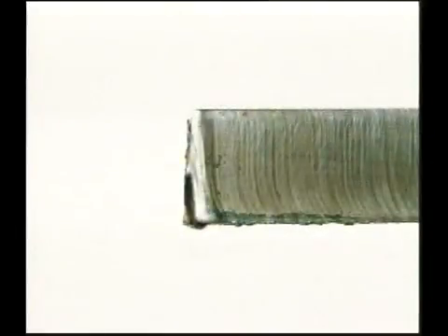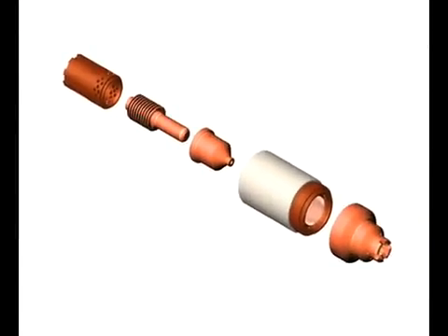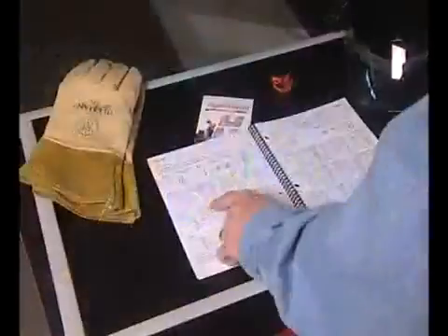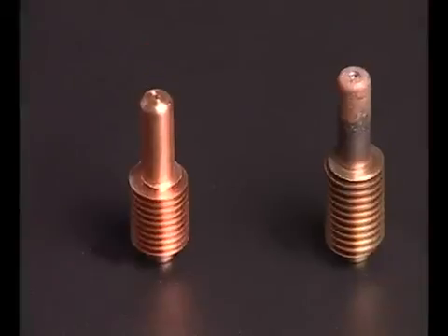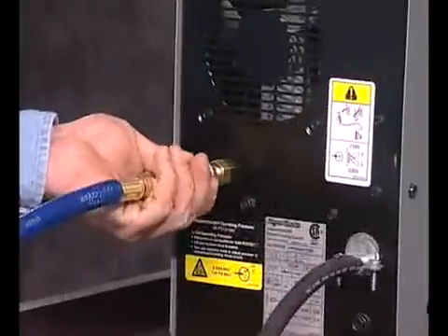Cut quality and consumable life are often two very important factors when selecting a system. To ensure that the torch consumables last as long as they are designed to and perform to manufacturer's specifications, follow the tips in this movie and refer to the supplied cut charts for proper setup. A number of factors determine how long consumables last: air quality, piercing technique, length of average cut, operator skill, material thickness, and material type all play a role.